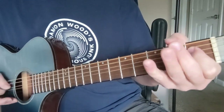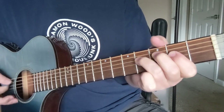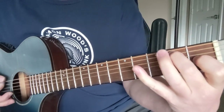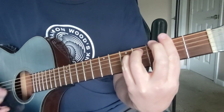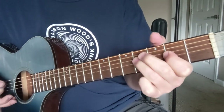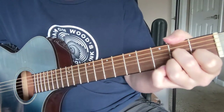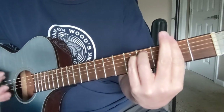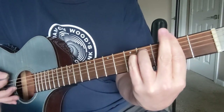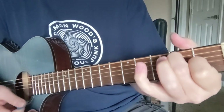There's the verse going to E, F sharp minor, D7, F sharp minor, D to E, then F sharp minor, D7, E7, back to A.